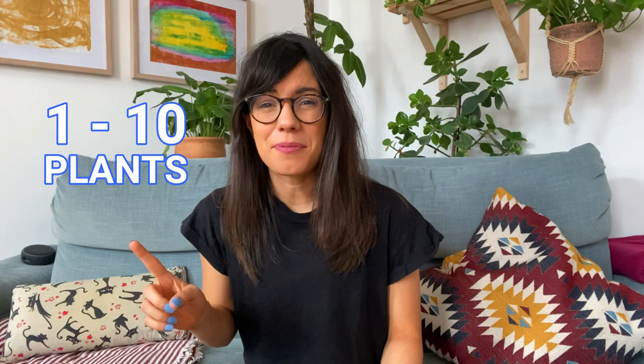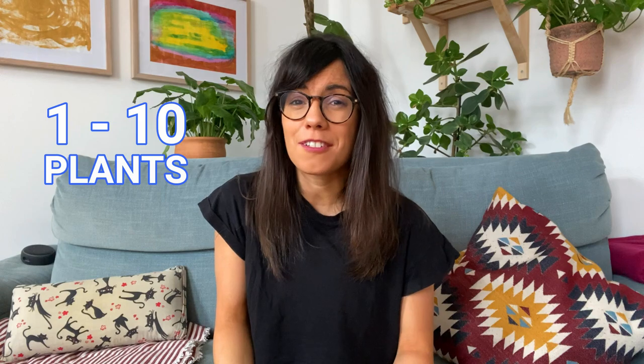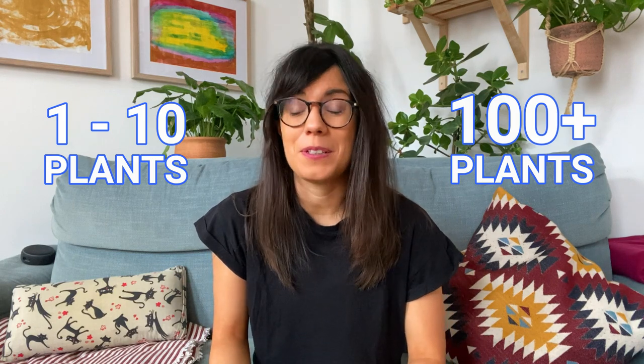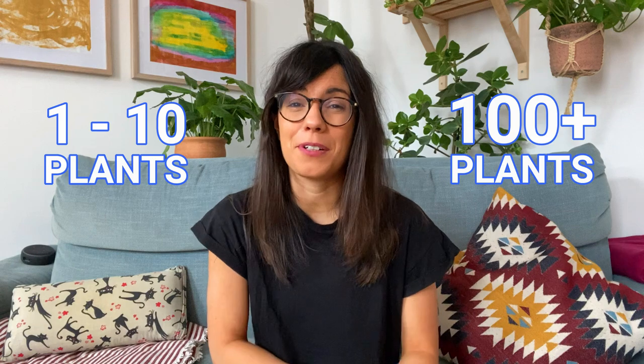I love bottom watering my plants, and in this video I'm going to share two methods. The first one is very useful if you have fewer plants — maybe 1 to 10 plants. The second one is the method I'm using right now, and I find it really helpful because it is very efficient. Since I have many, many plants, this has been a very good method for me.